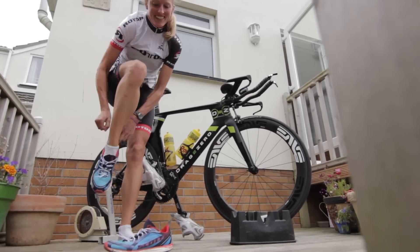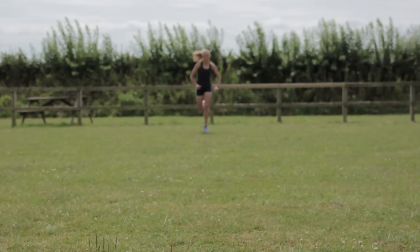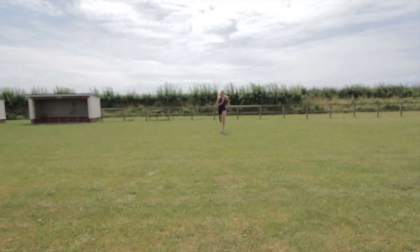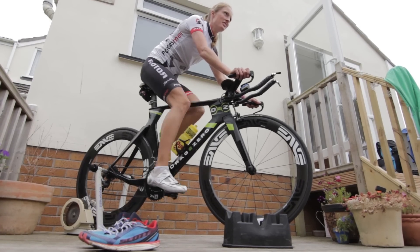Sunday rounds up the week with a turbo warm-up into your run. The run is around three to five lots of one kilometer run at approximately 10K pace — so it's fast running, with 60 to 90 seconds recovery, then fast running again. This is your high intensity run. Cool down with a 10-minute spin and you're back round to Monday with your swim and deep water run.